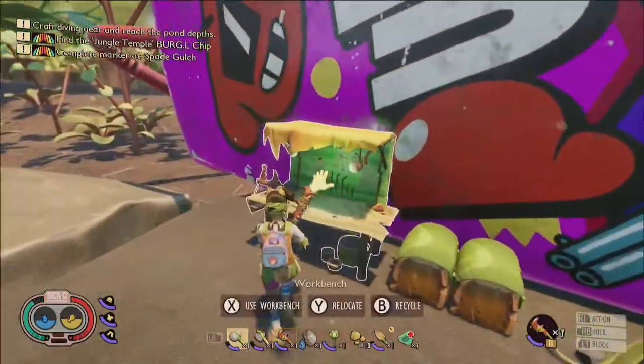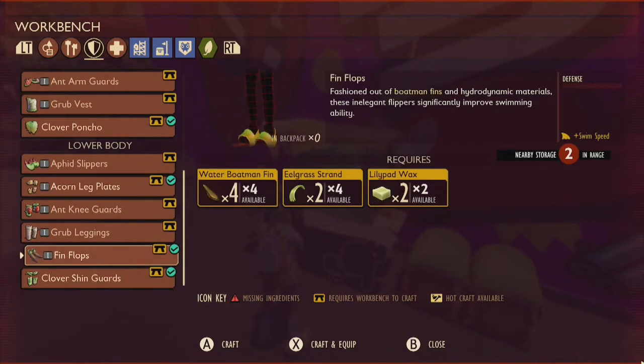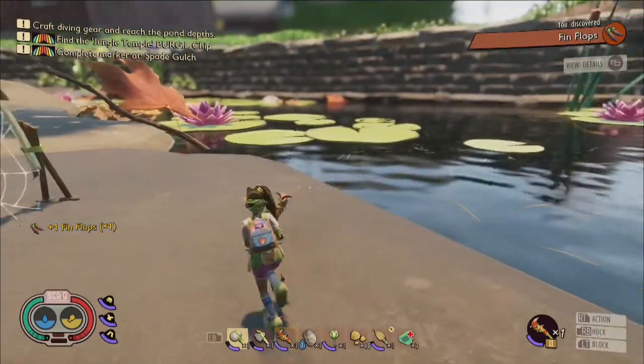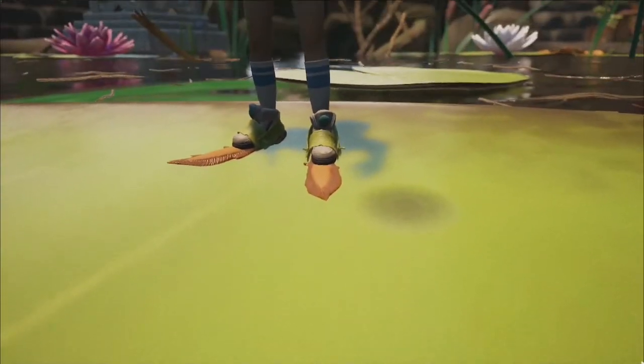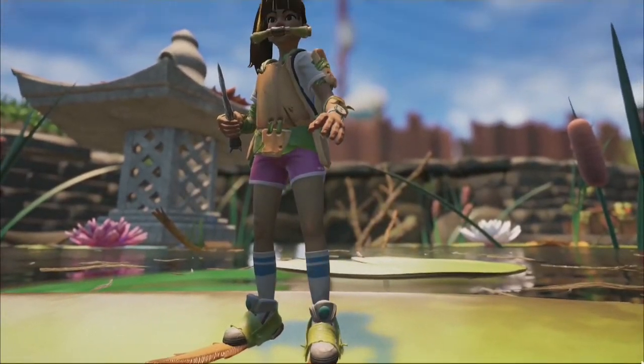Once you have enough boatman fins, return to your workbench and you will be able to craft the finflops using four water boatman fins, two eel grass, and two lily pad wax. With all of these items crafted, you are now officially prepared to journey into the depths of the pond or to explore hidden, flooded passages that can be discovered around the yard.